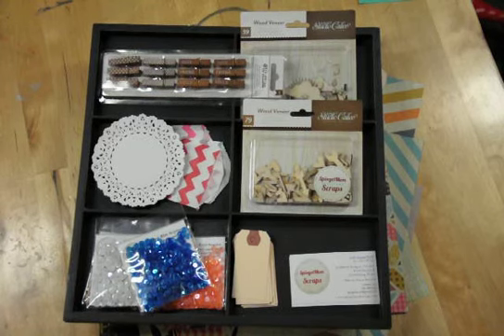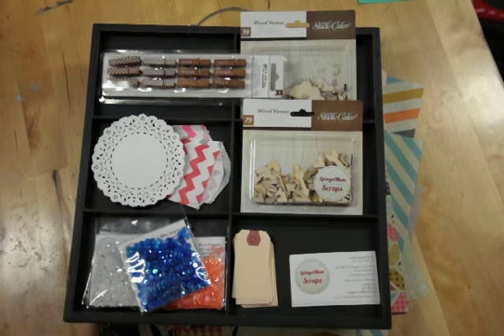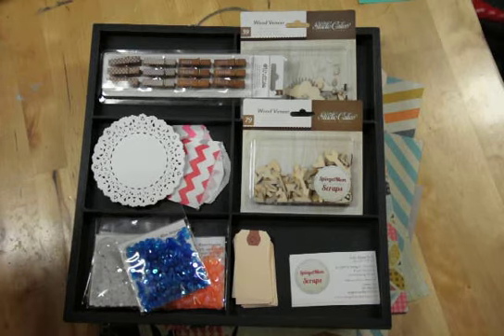Hey everybody, Jodia Spiegelhoff from Spiegel Mom Scraps and also from ClickKits.com. Here today with a tutorial about how to get the most out of your scrapbooking mail-order kits by using your die cuts, printables, and also doing some embossing. It really gets you the most out of your kit and a lot of bang for your buck by using those supplies.